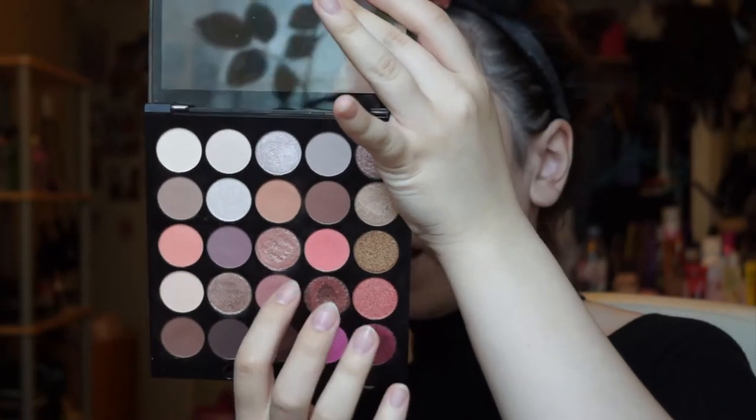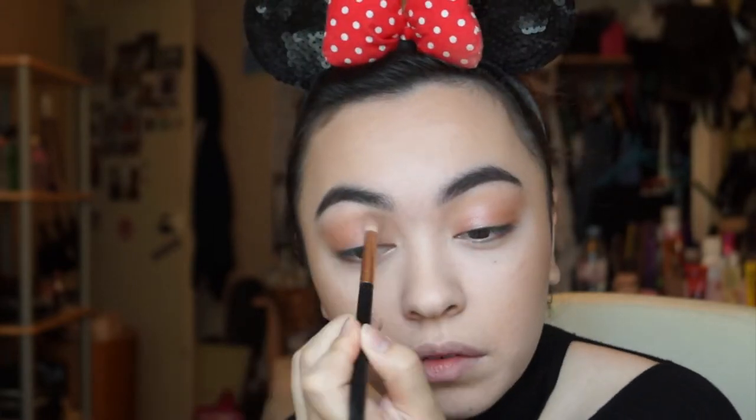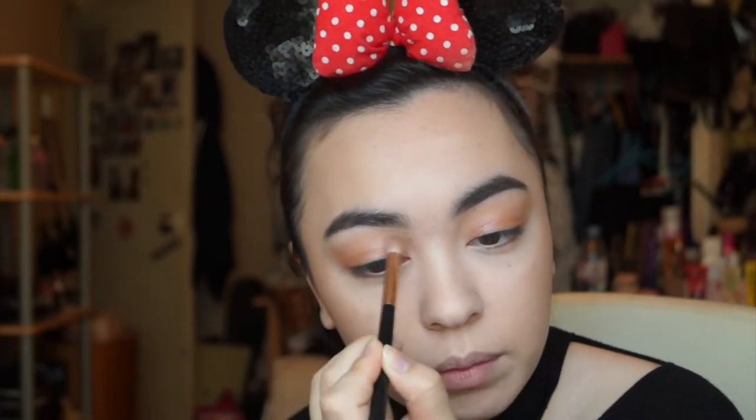Now I'm going to take the color below that called 'Wildfire' and pack it on my eyelid with my finger. I'm using this color because I want a light shimmer before I add the purple. My initial idea is to create almost a halo eye — adding purple to the center — and this shimmery color makes a lovely base. Then I'll blend out the edges so everything meshes together smoothly.